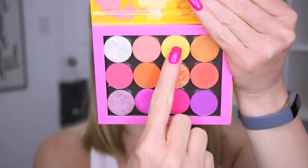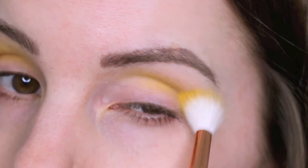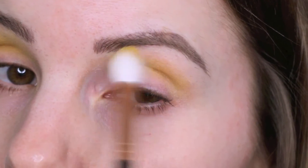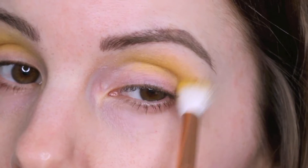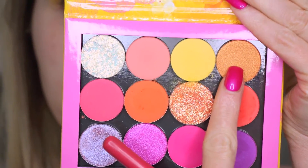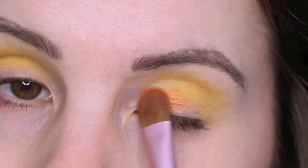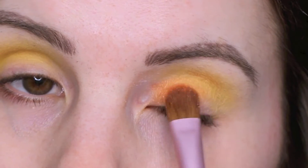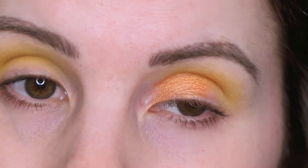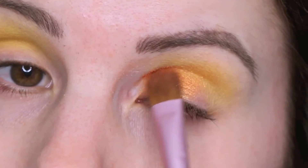I totally forgot to show it, but I did prime my eyelids before going in with eyeshadow. First I'm blending Take Flight into my crease — it's a really pretty matte bright yellow. I had fun with that shade; I had to build it up a little bit. Then I'm going in with Chauffeur. This color you definitely have to build up — it's kind of sheer when you first apply it, so you'll see me go in a couple of times to intensify it.